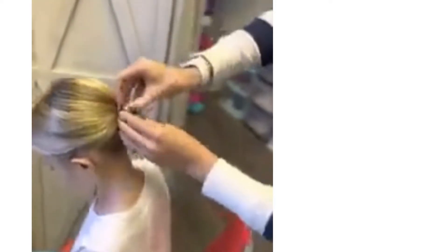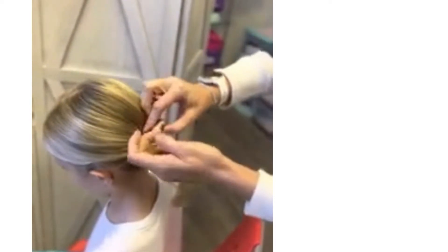So once you've twisted the whole ponytail, you'll start wrapping it clockwise around the ponytail holder and securing it with bobby pins.